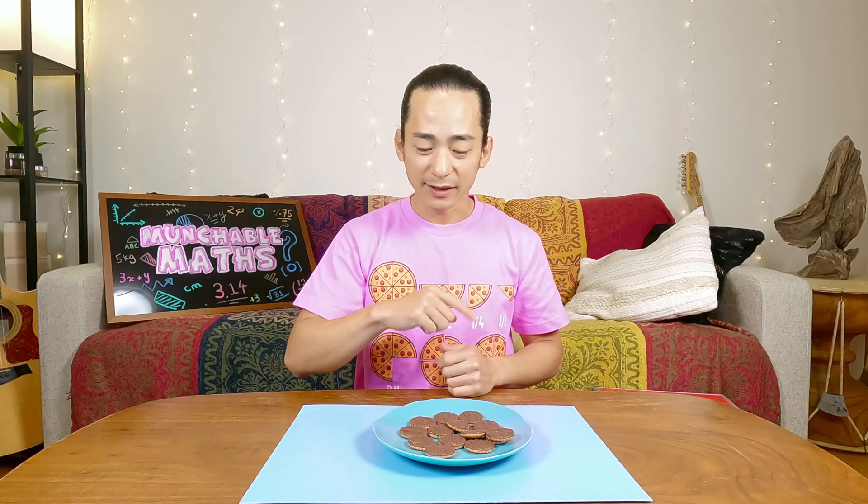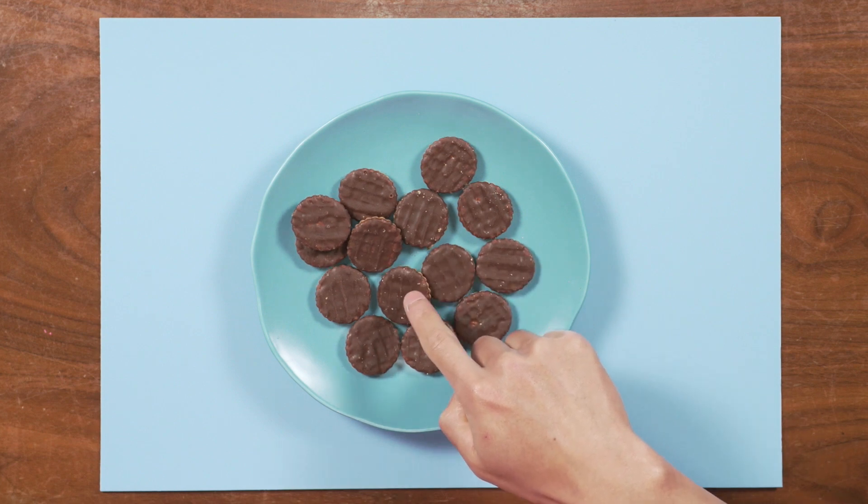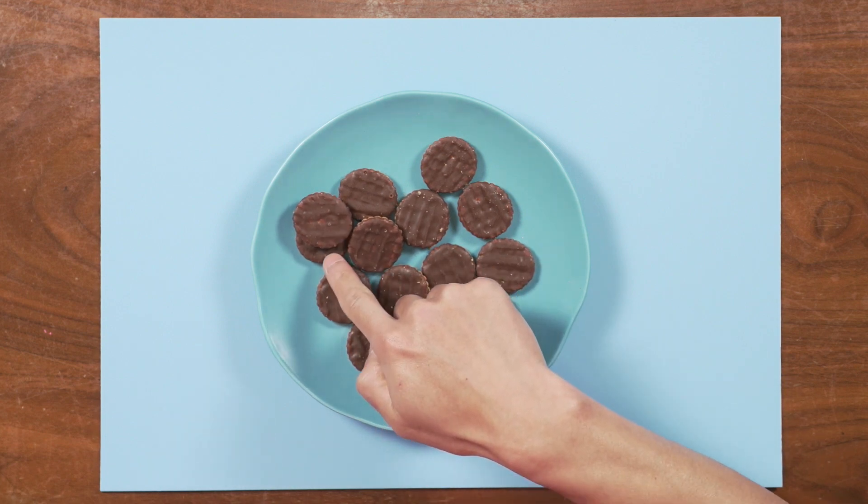We can count to ten. Now let's try to count these chocolate cookies here. One, two, three, four, five, six, seven, eight, nine, ten.